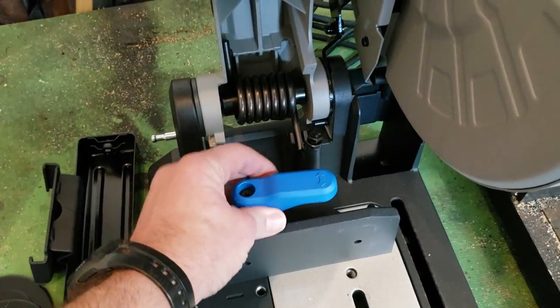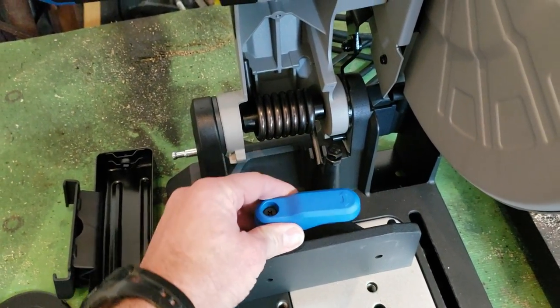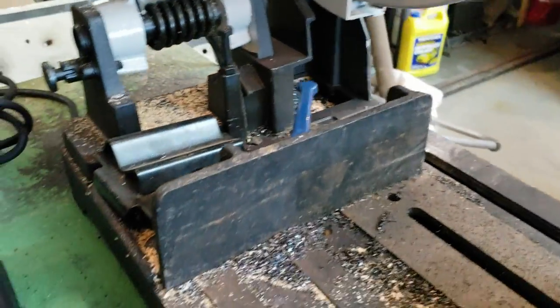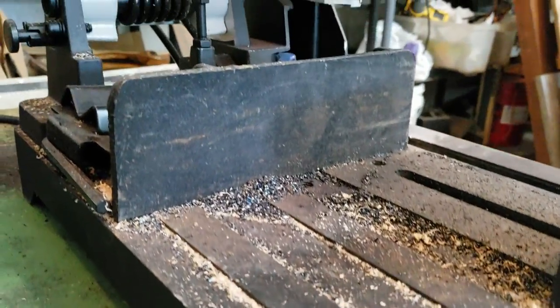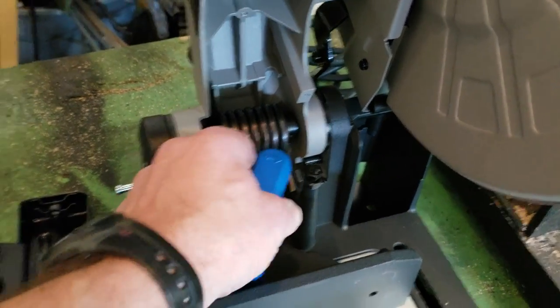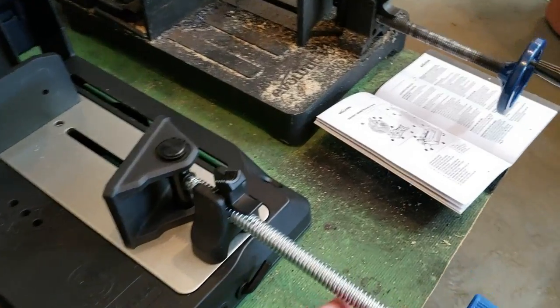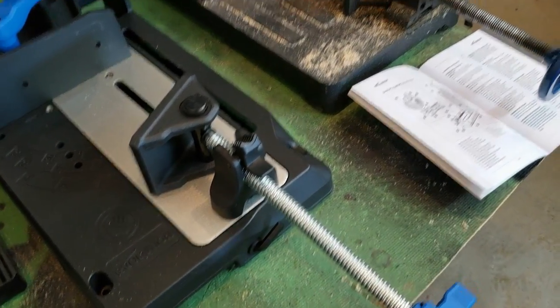Second thing I'm noticing is this turn handle. This one's a lot easier to use — it's spring-loaded. You see how the old one is tucked in under that back plate, so it's kind of hard to get your hand in there. This new one is much easier to use right there.